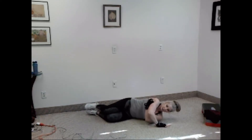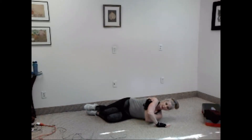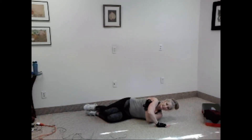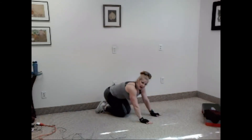One, two, three, four, five, six, seven, eight, nine, ten. Good. Next, we have spider plank, alternating legs. I prefer you be on your elbows for this.